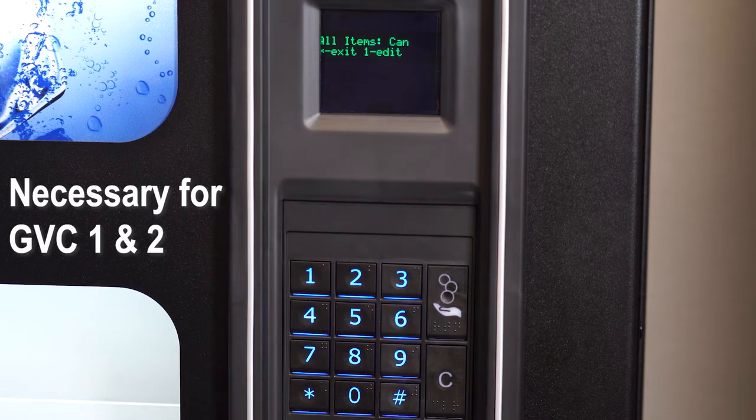Press 3 to set all items to the same configuration. Press 3 to scroll through the options. Press pound to save. Press star to exit.